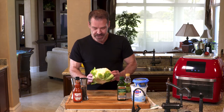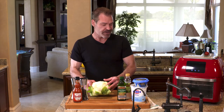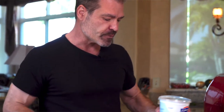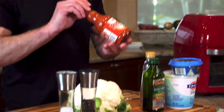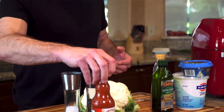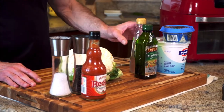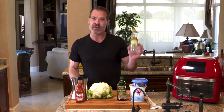Today we're making buffalo cauliflower, one of my personal favorites. Of course, we need cauliflower. We're going to put a healthy twist on this — instead of using sour cream or something else, we're going to use full-fat yogurt, which works perfectly. We're going to put in some blue cheese for a little kick, some Frank's Red Hot, salt and pepper. We're going to oil the cauliflower, and a little bit of vinegar to thin it out, depending on how spicy we want it.